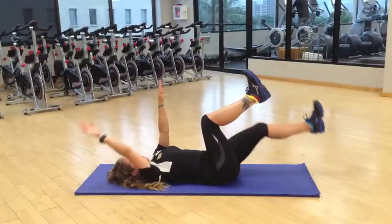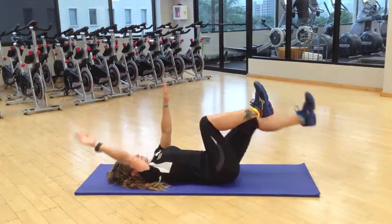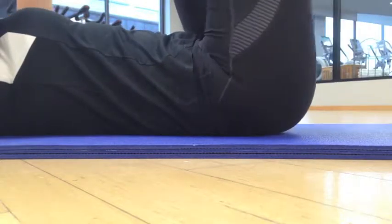To start the exercise, extend one arm over the top of the head while lowering the opposite leg down towards the ground. Go as far as you can without the lower back picking up off the ground. Slowly come back to center and repeat on the other side.